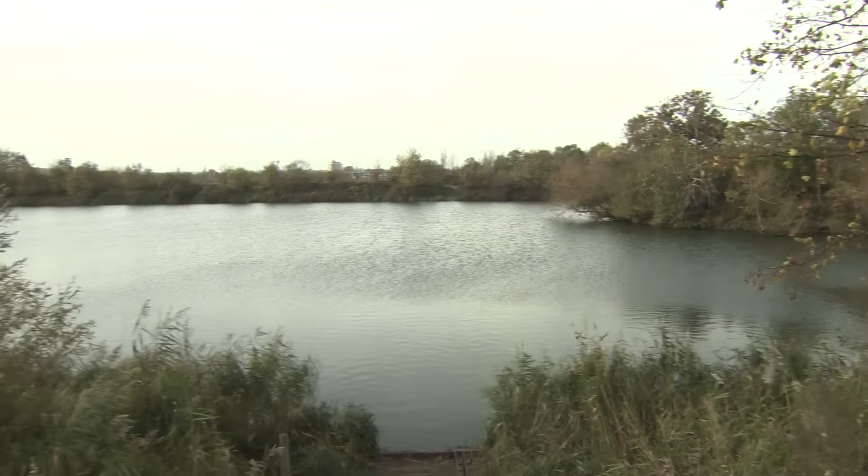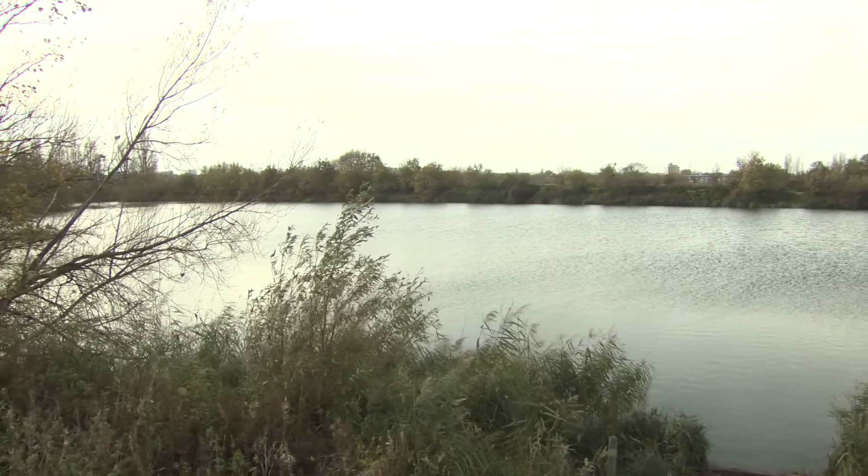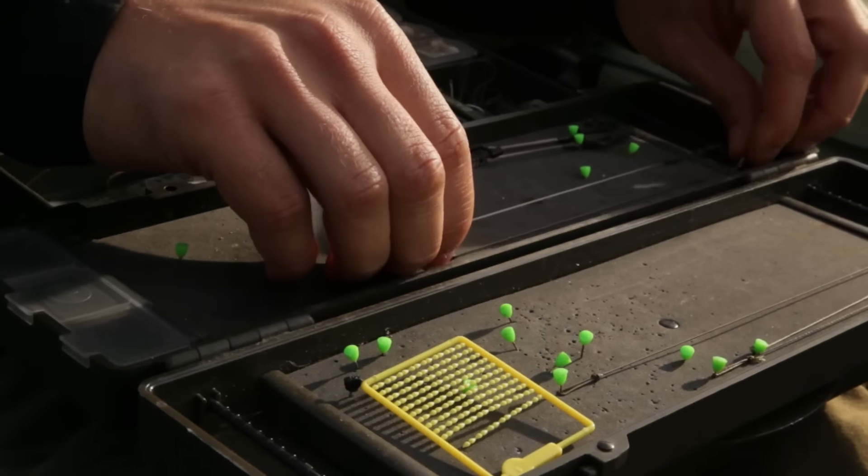My plan is to stay in this swim all day today. It would be silly to move any time before I had the bites yesterday, which was sort of one, two o'clock in the afternoon. So I'm going to stick it out and see what happens.